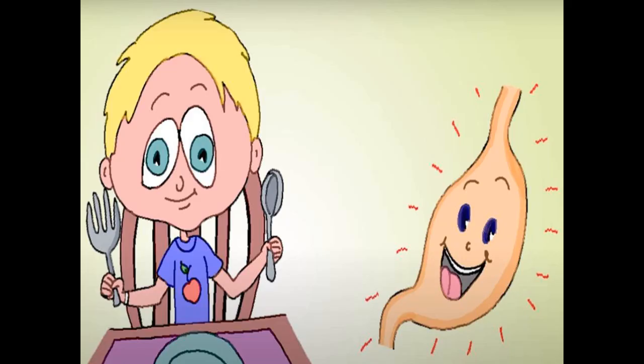Sit in proper posture. Sitting in proper posture is very important. It will help you to digest your food properly.